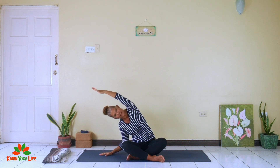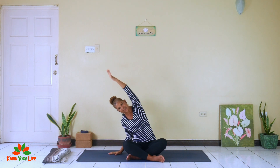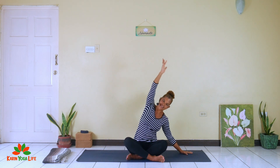Bring the hands down toward the side. Inhale the arms up and do some side bends — exhaling one way, bringing the hand up and over, inhaling up, exhaling the other way. Not going too far, just some gentle movements to start to open up the body and relieve that morning stiffness. Keep the sitting bones down into the floor or the bed. I also like to do some gentle twists.